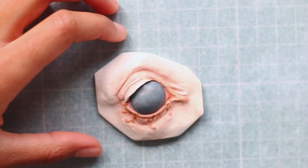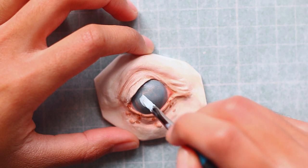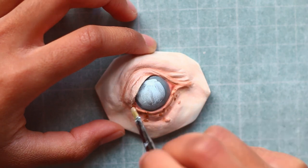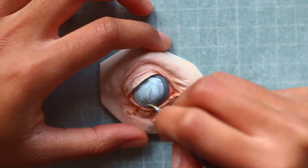The shadow that the eyelid casts on the blue eye is a lot less noticeable than on the brown eye. With this in mind, I start bulking in the colours of the eye, starting with the lightest colours, which is a very, very light blue — almost white.